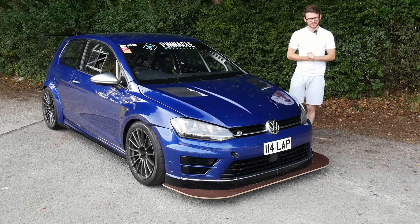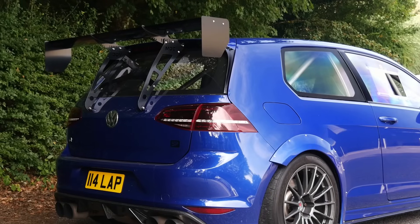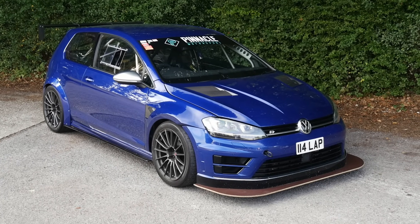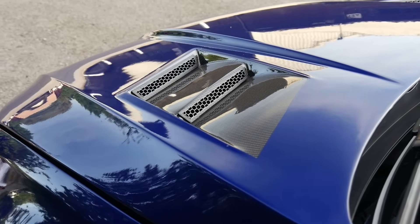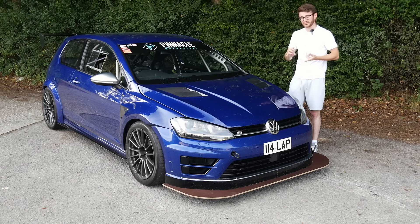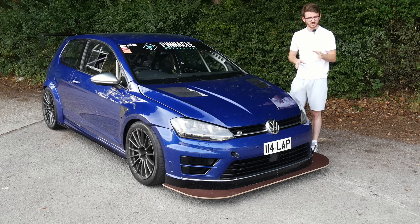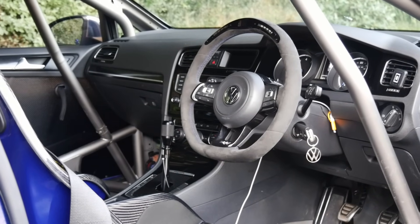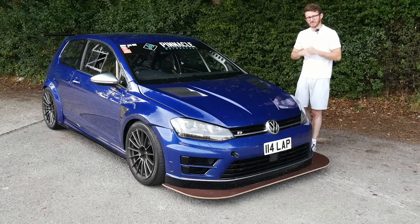Hey guys, it's Luke here and welcome back to another video with the Golf R. Today I'm going to be doing some stuff myself because pretty much everything you see on the car has been done in my ownership, but I haven't personally done it. A lot of people in the comments ask why I don't do some stuff myself — basically it comes down to two things: time and skills, and I don't have either. But there are a few fairly straightforward simple things I want to do today, so let's crack on.